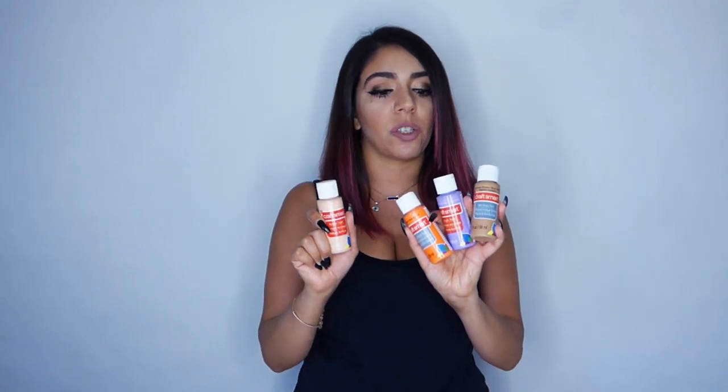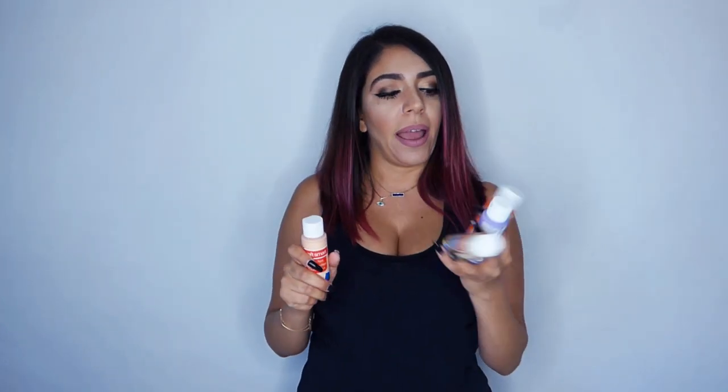Hi, my darlings. Today I want to show you how to do a marble-looking painting. For some of you that have been asking, you want more of a marble look and less of the cell look. We're going to need a few things — whatever size canvas you need. I'm going to be using a new paint I haven't talked about: Craftsmart. These are little bottles, about 59 cents a piece. They're also very liquidy, so we're not going to be mixing them with any water today. That's why I like this brand for this type of marble painting.